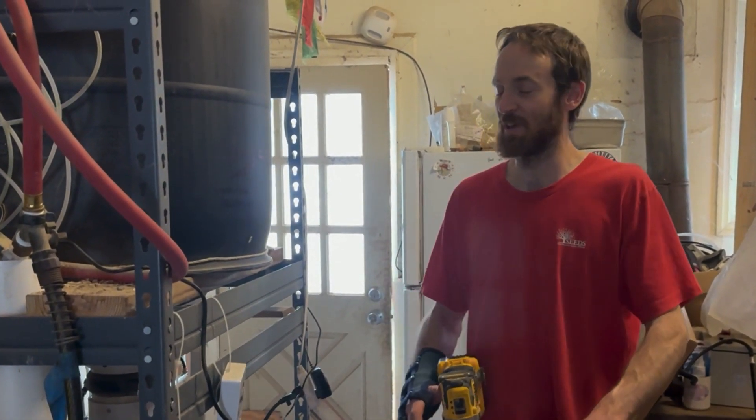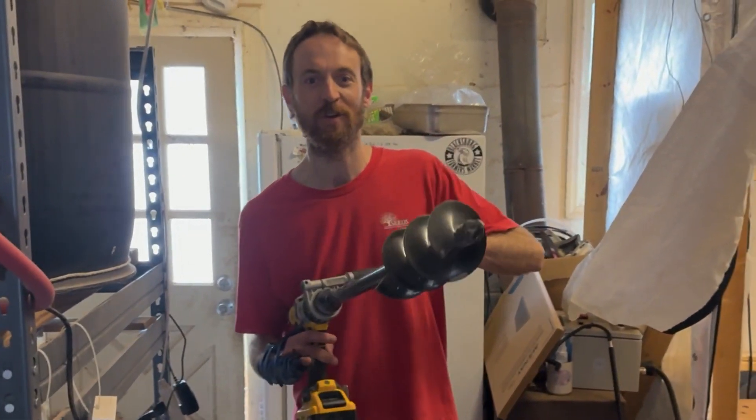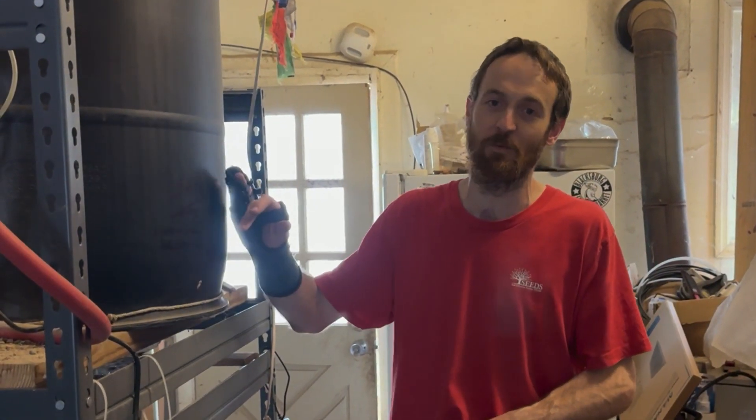Farmer Ben here from Den Hill Farm and Fungi. Don't end up like me breaking your hand stirring media — it's insane. Build yourself a pneumatic bagger like this, but with some careful modifications that we've made and will go over in this video.